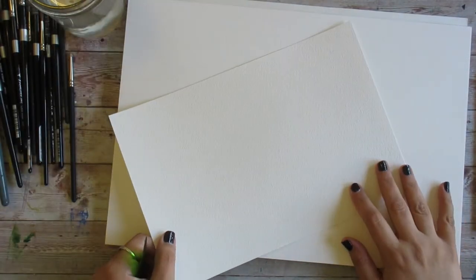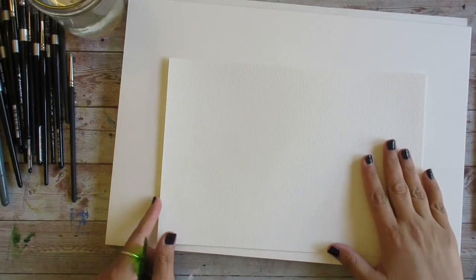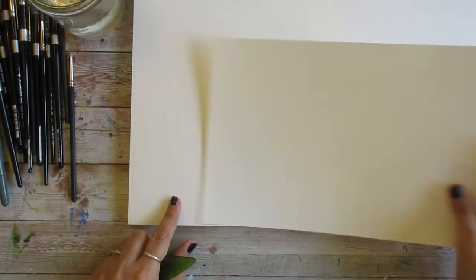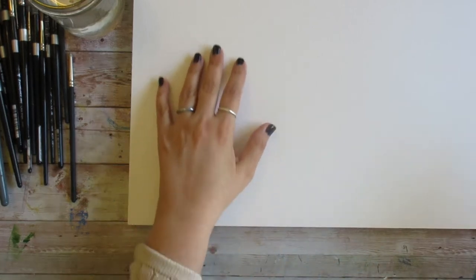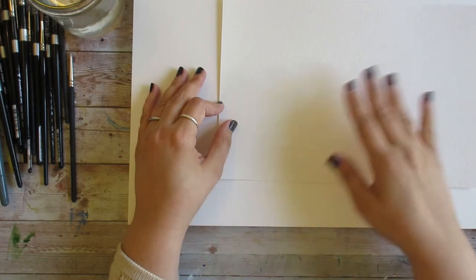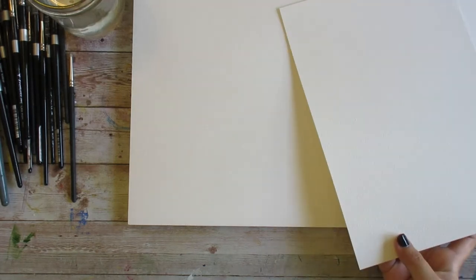I wanted to make sure these are in fact different papers, just by looking at the texture and getting a feel for them. They definitely are. My Bao Hong Master's Choice has a medium to almost rough texture — a more textured cold press. My Bao Hong Academy cold press has a flatter, lighter texture, a little more comparable to something like Fabriano.